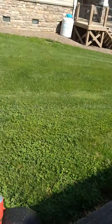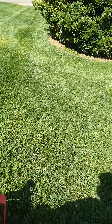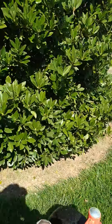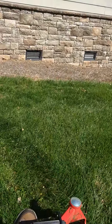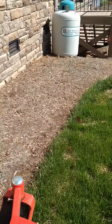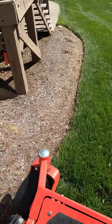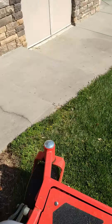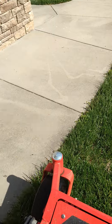Check out the shorts — we've got a lot of shorts. Check out our other videos on the channel. As you can tell, we've already got a good edge line cut in there. Edge all that, edge walkways.